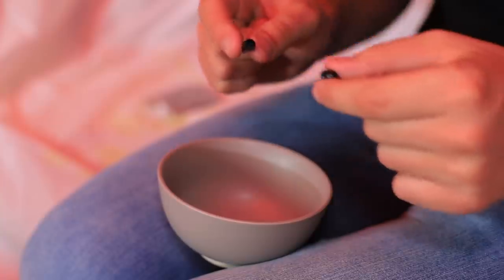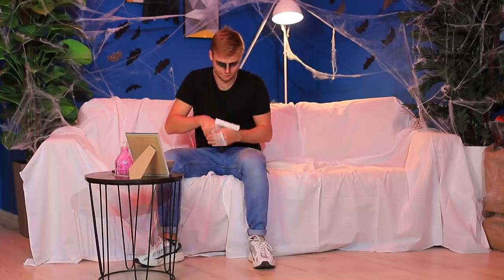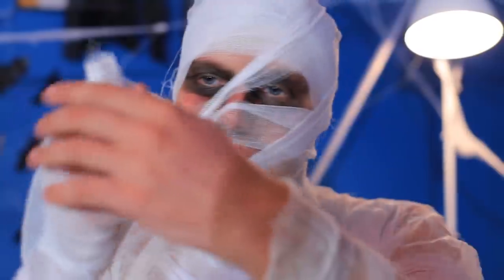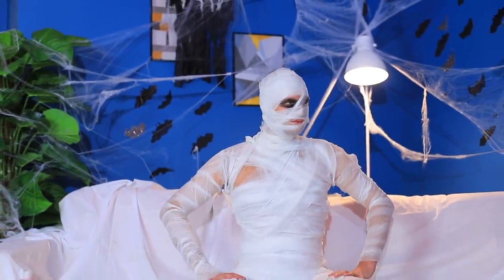Now I'll get started on my costume! Activated charcoal is always a great help — I'll put some on my eyelids. Scary! Next, I'll wrap myself in gauze. Even more gauze! Not a bad costume — my ghost mummy look is ready! It's cheap and fast! I just hope it doesn't fall off!